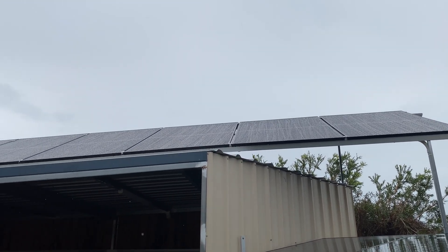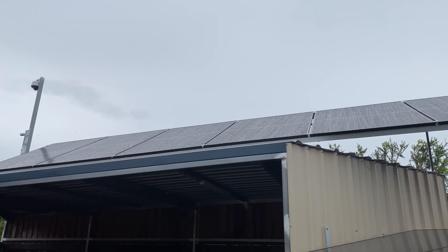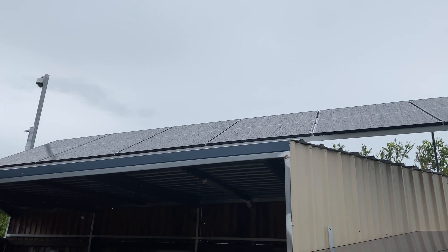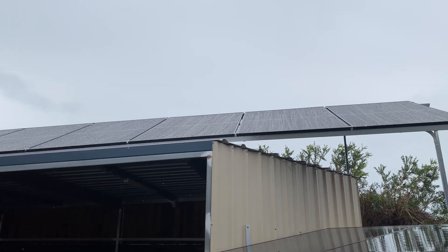This next array is made up of 440-watt bifacial panels. These are all connected in series and feed into the 250-60.